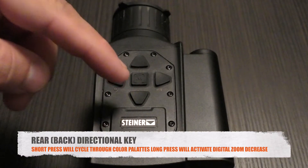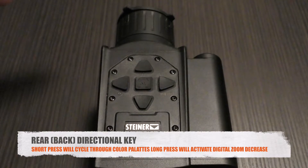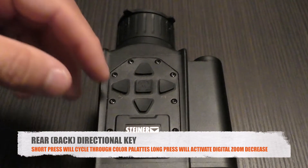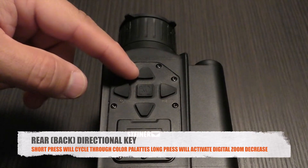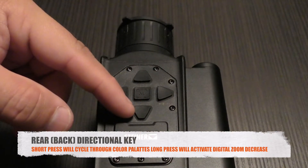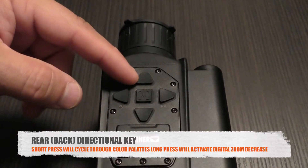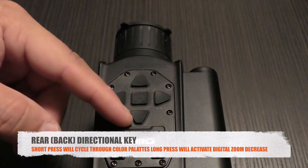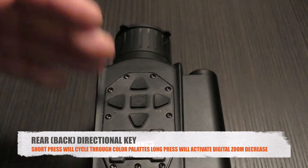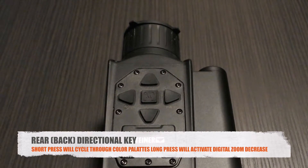The back directional button: a quick press toggles through the color palettes, of which there are five or six. A long press of the back directional does the opposite of the front long press — it decreases digital zoom. So if you've zoomed up to 3x and want to go back to 2x or 1x, you press and hold the back button to bring the zoom back down.